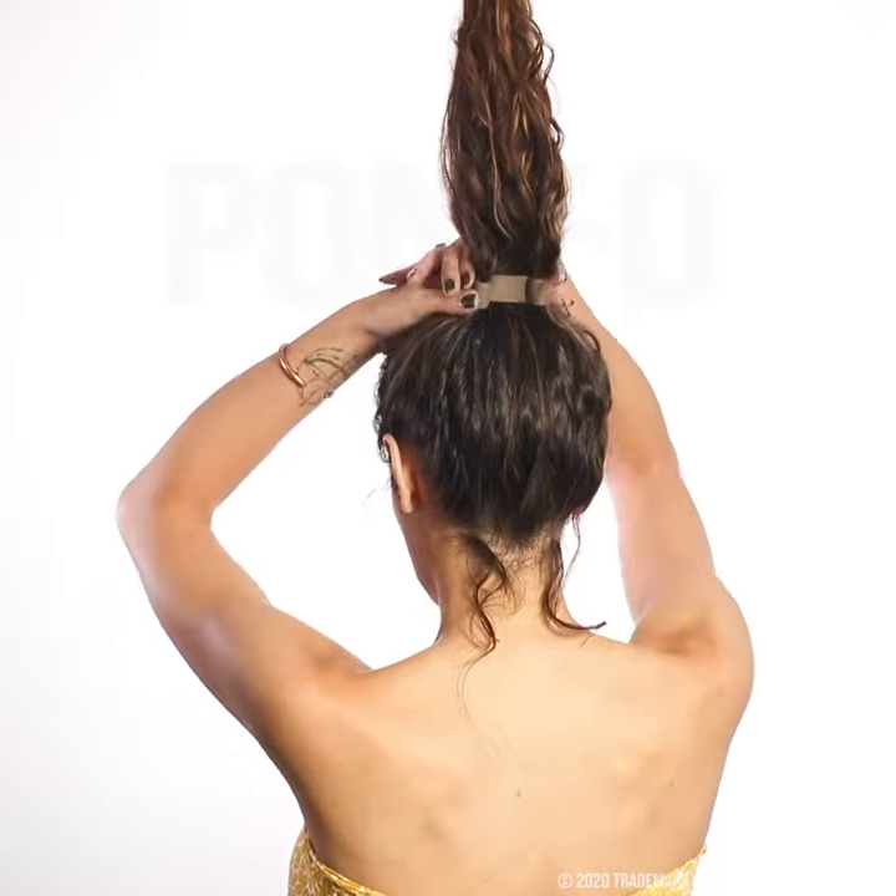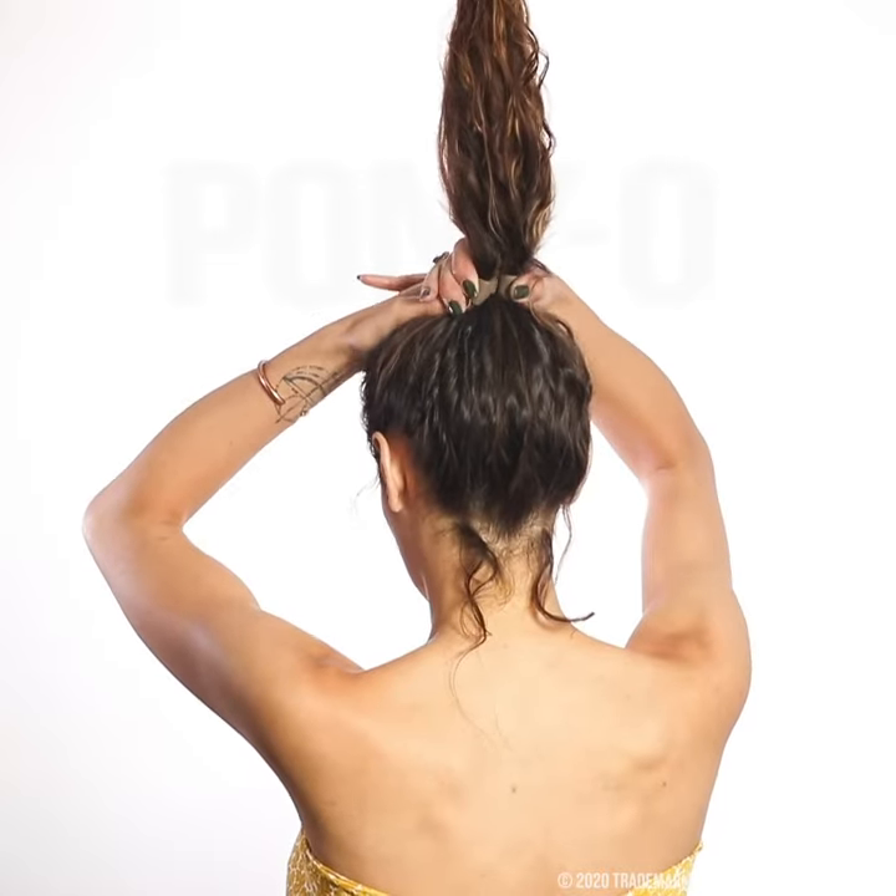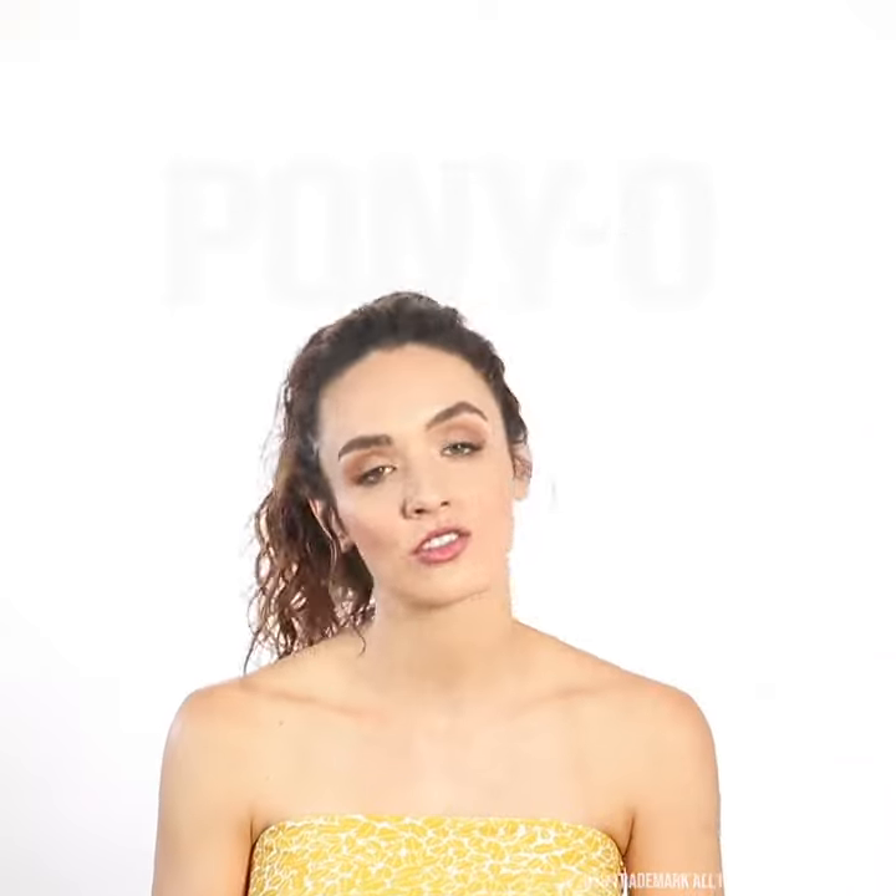If you need it to be a little tighter, give it an extra little squash. Look how sexy and perky this ponytail looks. It's so comfortable.